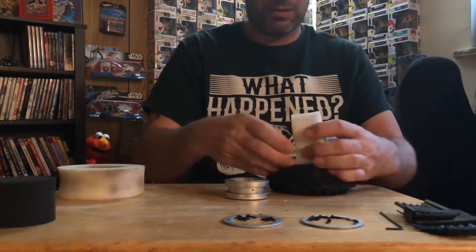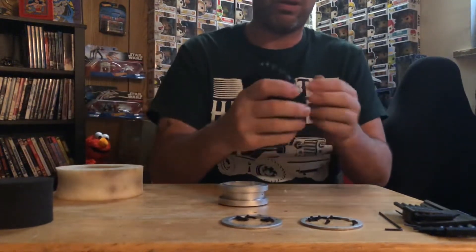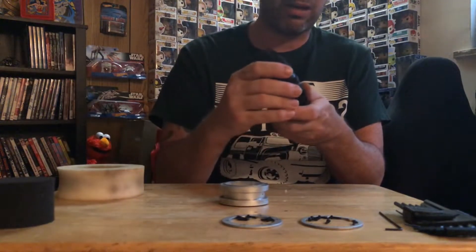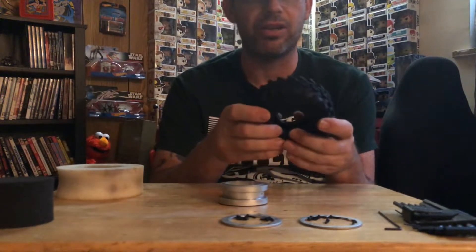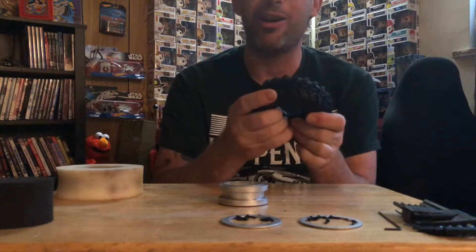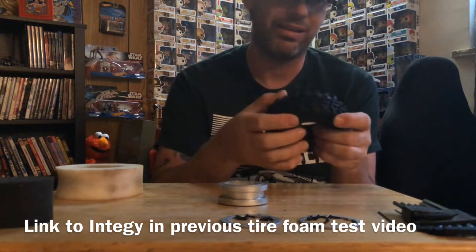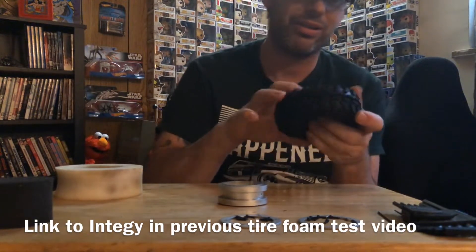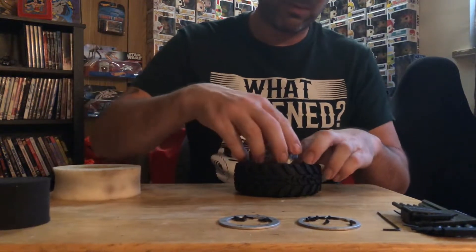Spread it open like so — there's probably no single right way to do this as long as you get it in there and try to even it out as best you can. A place that actually sells these is Integy (however you want to pronounce it) — they also have a tire balance machine for like $50. I don't know if it's really necessary, but it would look cool in a mini scale garage. You can check them out on the website. Alright, squeeze this foam in here.